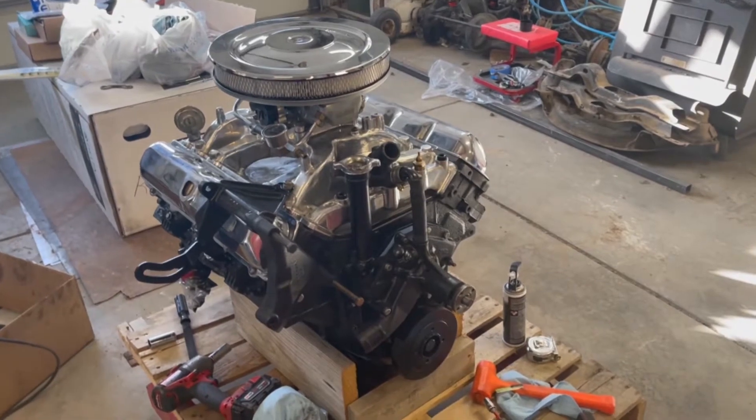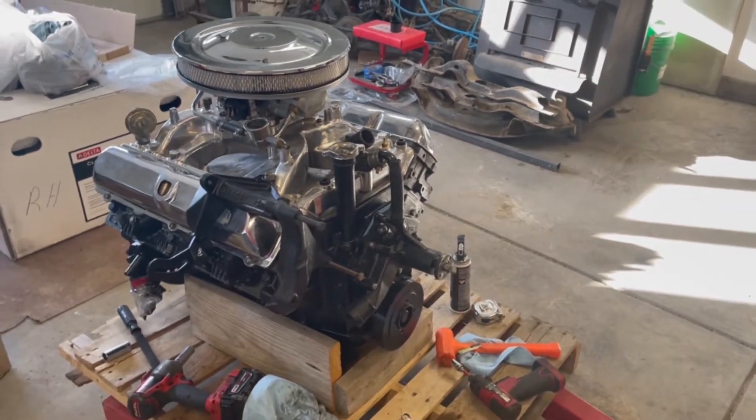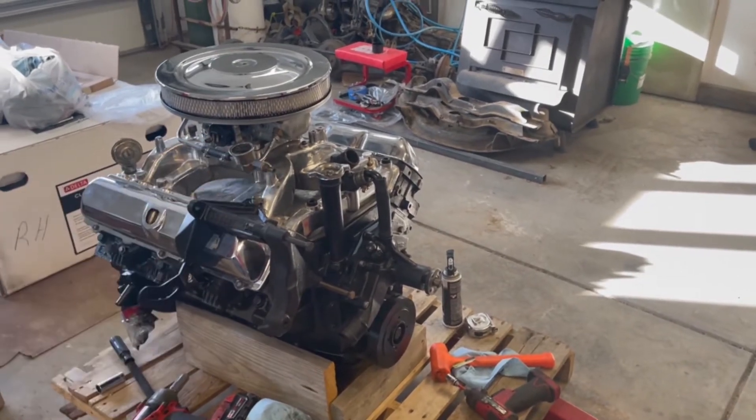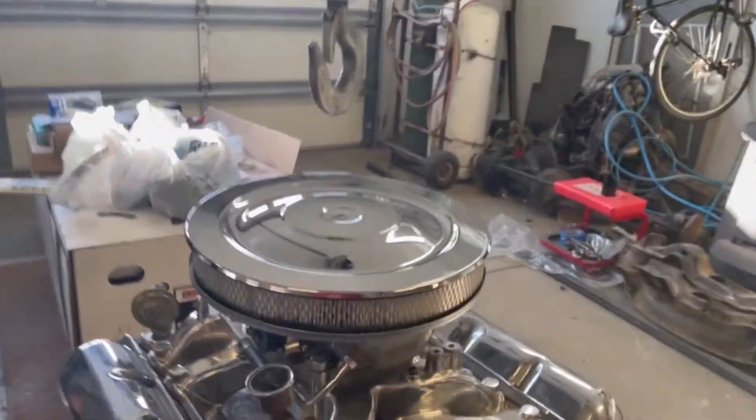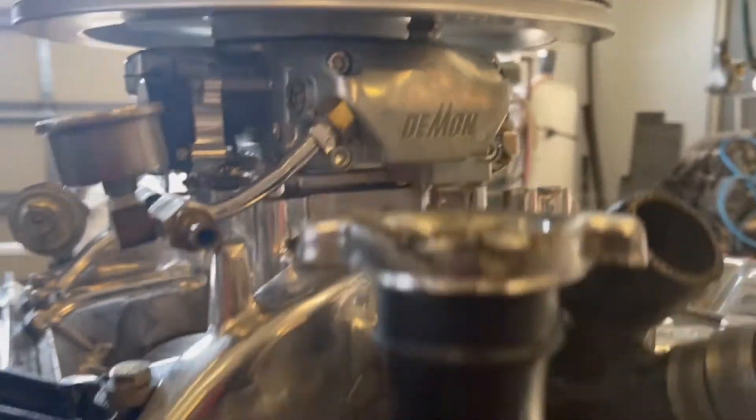And there she is in all her glory. It's an Oldsmobile 455, 11 to 1 compression, Demon carburetor — I believe it's an 850 with an electric choke.